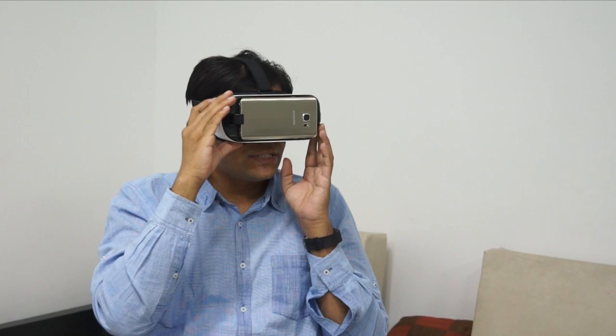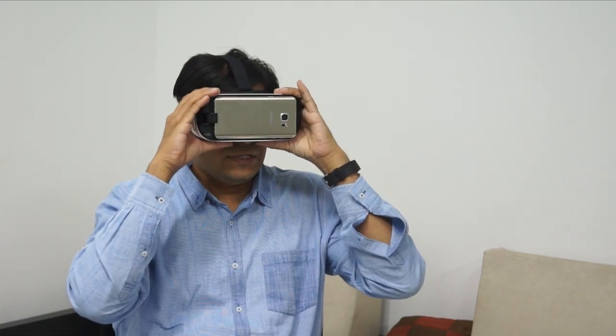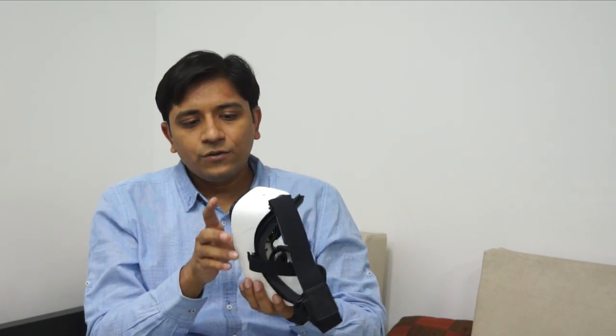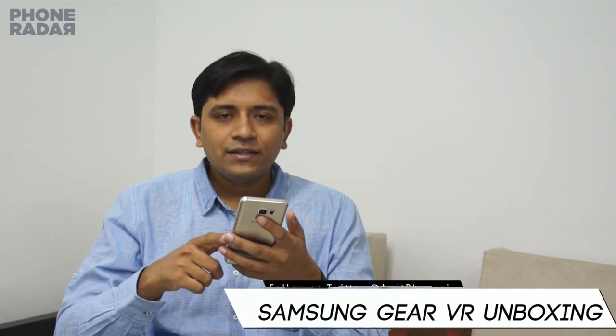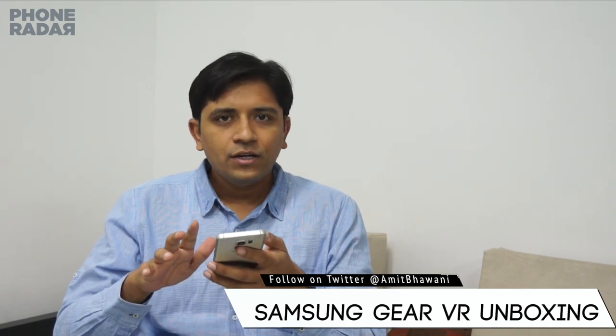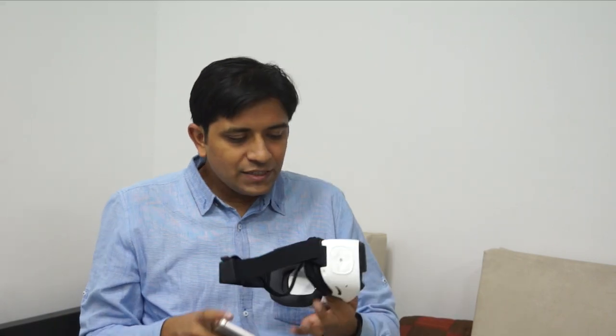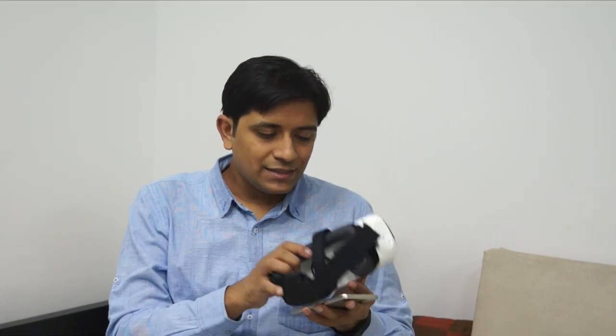I've been using the Oculus for around 10 minutes — actually closer to 7 minutes based on the video recording. The battery was at 21% earlier and it's now down to 15%, so about a 5% drop in roughly 7 minutes of use. This is running at full maximum brightness on the Note 5.